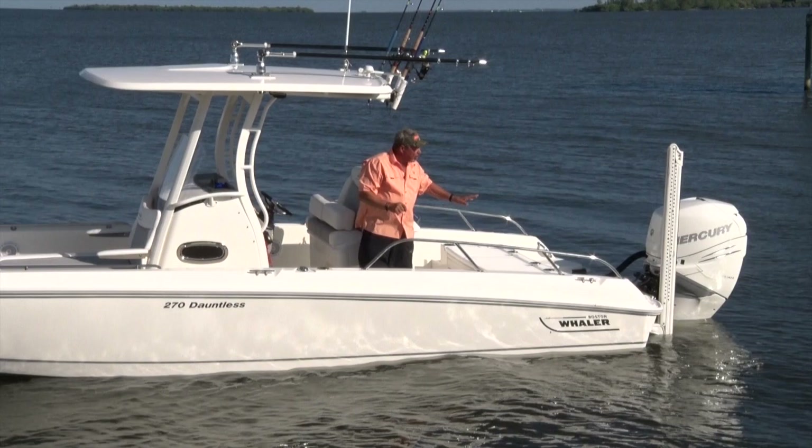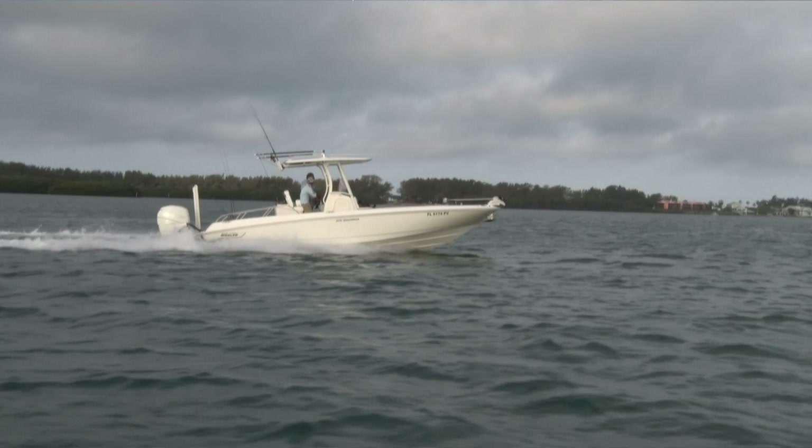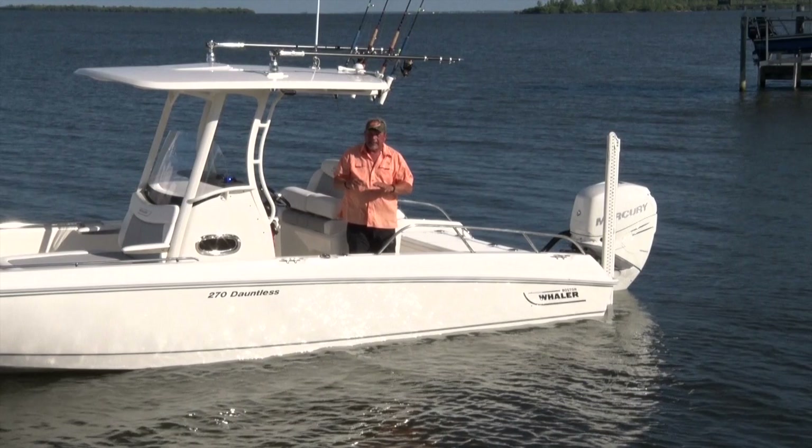The other thing about the porter bracket is it helps with performance — it sets the engine back. So when you're out there in a big chop, this boat still handles it. It's got a lot of weight, and that's what Boston Whalers are known for: safety and performance. That porter bracket is amazing, and you definitely have to have that on your boat.